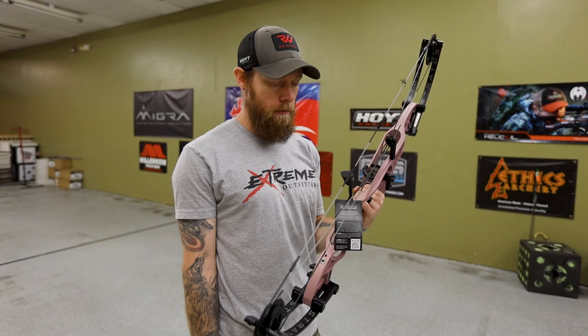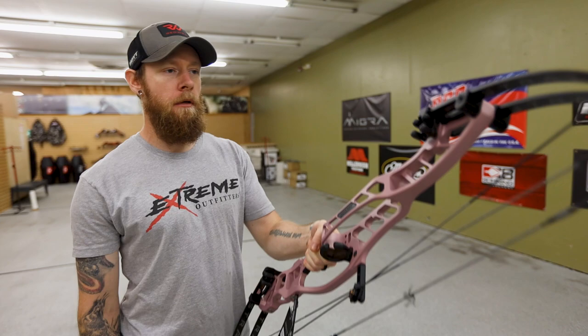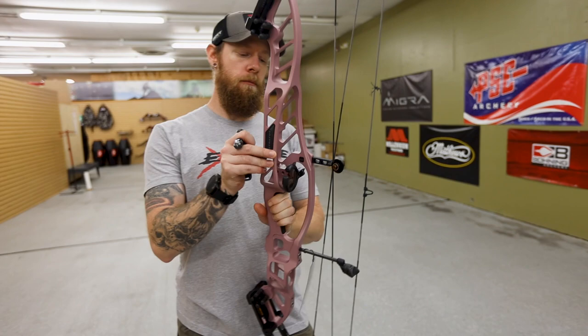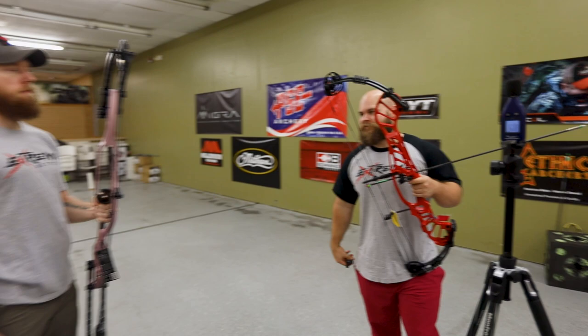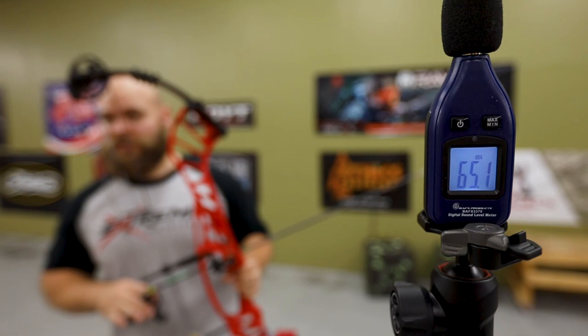What are your thoughts on the bow? It feels really nice — it's got a little bit of hand shock, but you put some good stabilizer bars in there and it'll be just fine. It feels a little long for me but I'm not used to shooting a 40-inch axle-to-axle bow. One thing we did forget to mention: it does have an integrated dovetail mount. QAD has a target tri-rest for that system too. I'm a Hamskea guy, so we'll rock that.